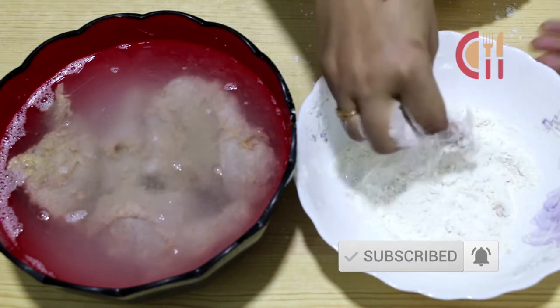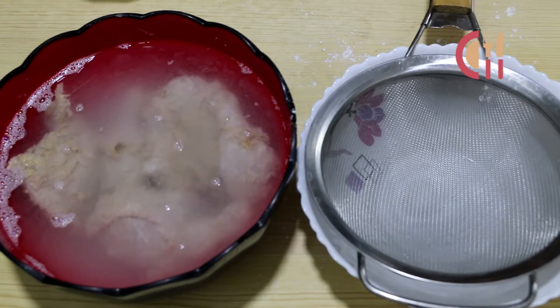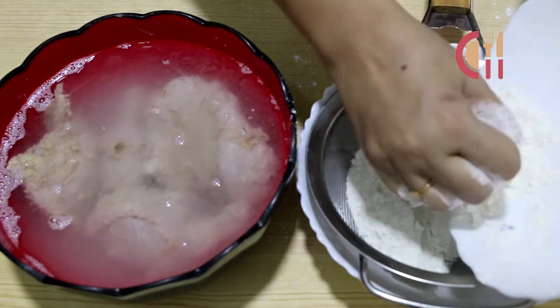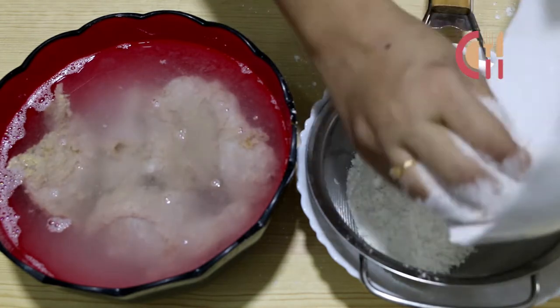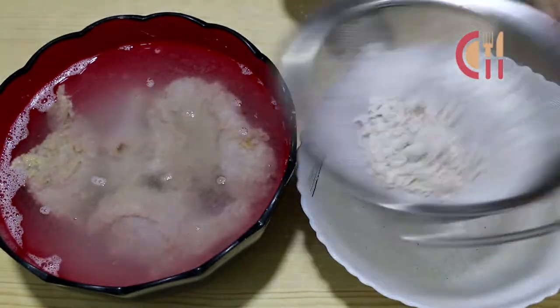That's the chicken made restaurant-style. Now the chicken is ready in the pan — crispy and delicious.